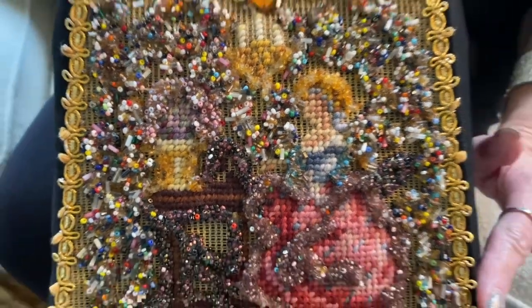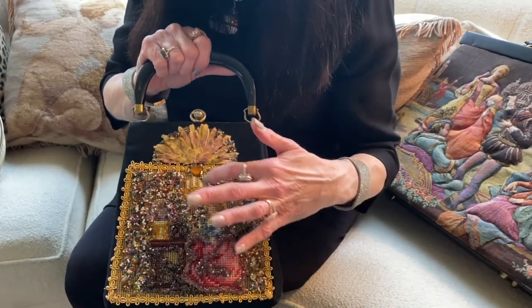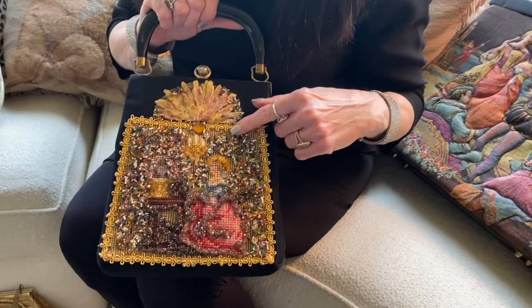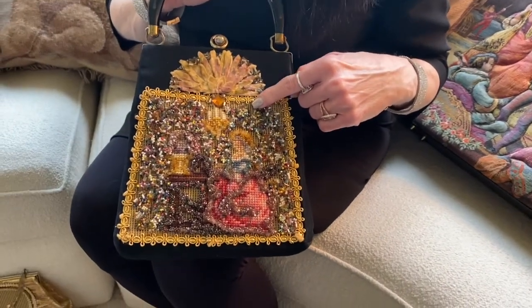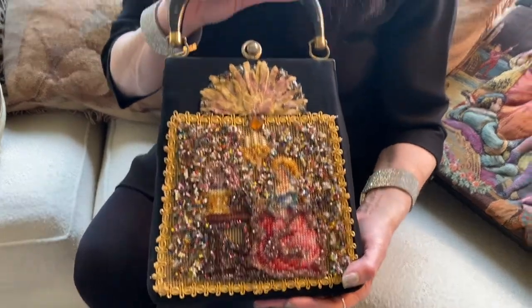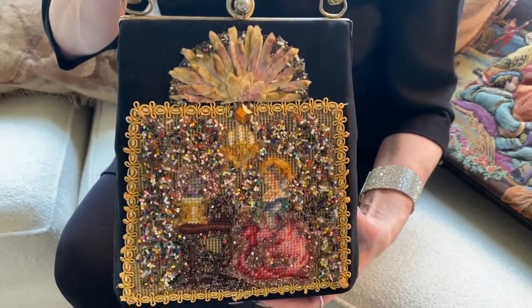This is a black felt bag, and what they have done is they've taken the needlepoint tapestry that was not stitched and applied with glue a number of little glass beads to the blank areas. This gives it a bit of sparkle and a bit of dimension, and this was a very popular look for both Soire and their chief competitor, a company called Jules.